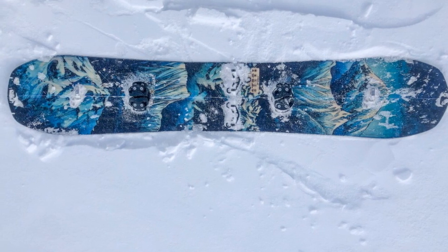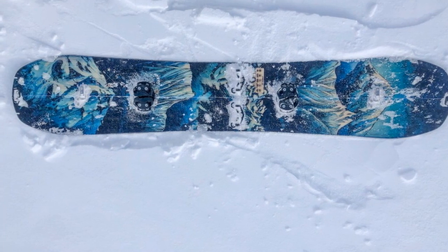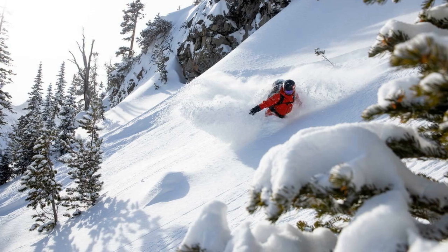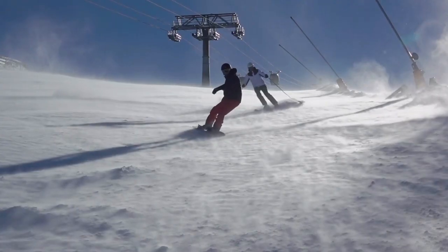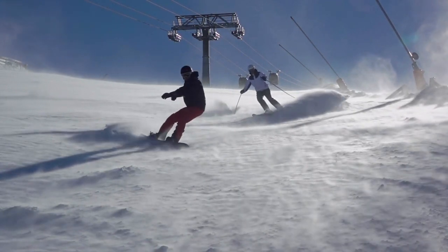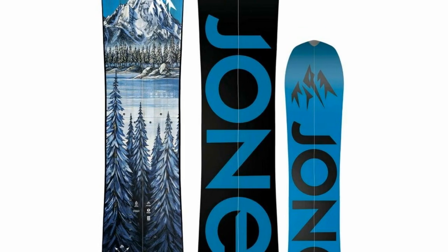The Men's Frontier splitboard is equipped with the Karakoram Ultra Clip 1.0, which is an easily replaceable screw-mounted lightweight clip. High-performance features include the sintered 8000 base and eco plastic top sheet.